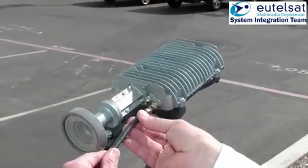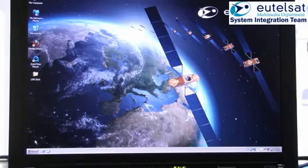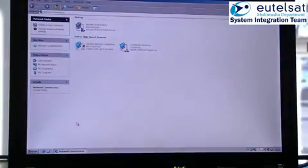Connect the TXF connector on the TRIA with the modem TX connector. The modem is in installation mode. We will now show you how to set the modem to installation mode, which enables the beeper on the TRIA.